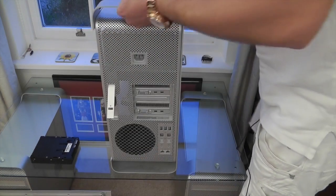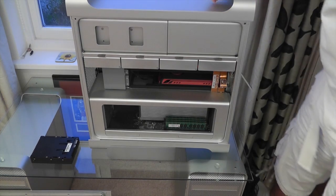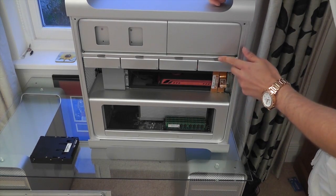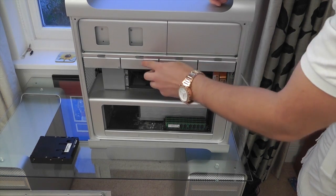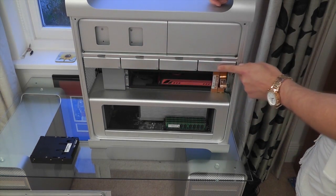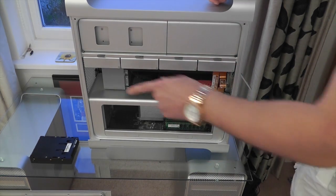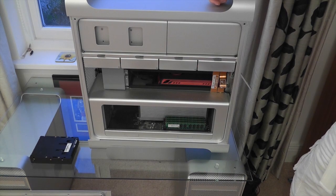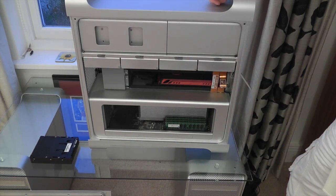Once you've got that, spin it back round and now you can actually see the four drive bays that are currently housing one terabyte drives in each, and I've got those set up in a RAID 0 formation. So now all we've got to do is remove the relevant drive, put in the caddy — the Icy Dock caddy, or the case converter, whatever you want to call it — slide it back in, put the side back on, and then we're ready to go.